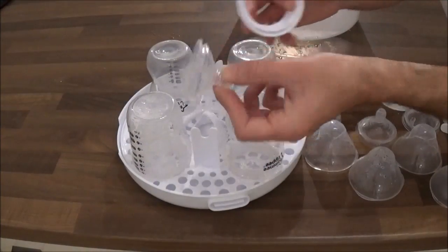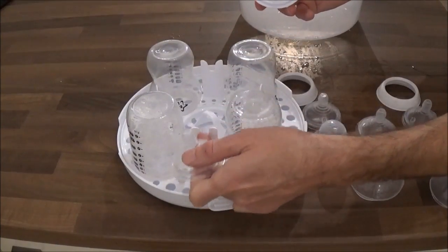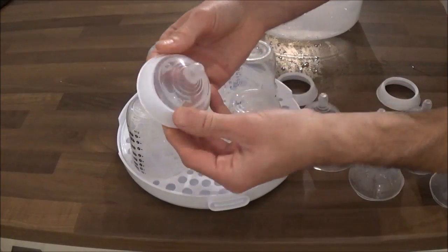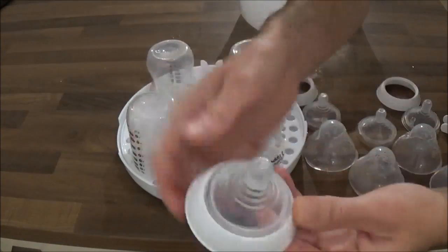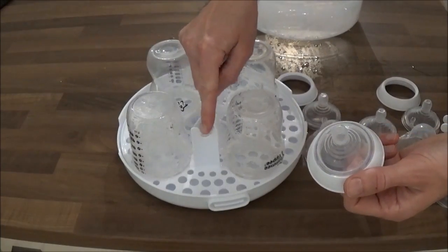Then you need to assemble the teat into the rim of the bottle in order to place it in these grooves on the tray. Do this by placing the teat into the rim like that. When the teat is placed firmly and securely into the rim, these can then be placed into these grooves on the tray.